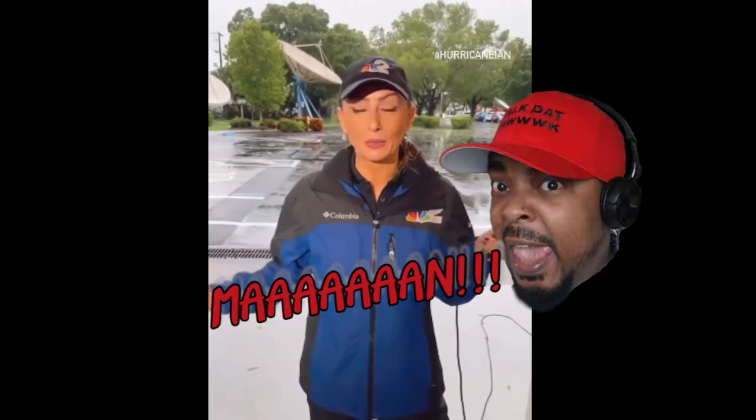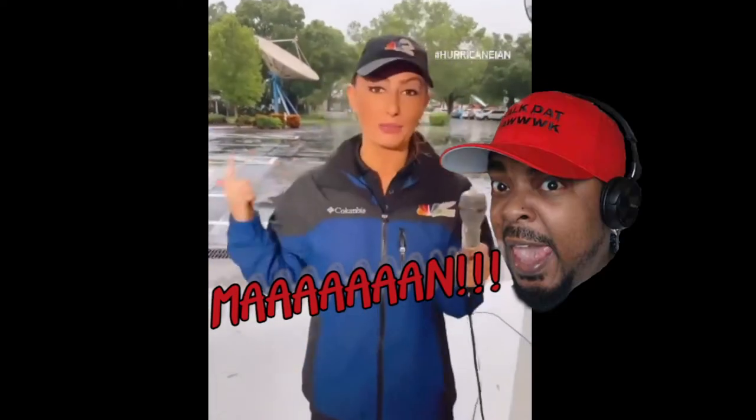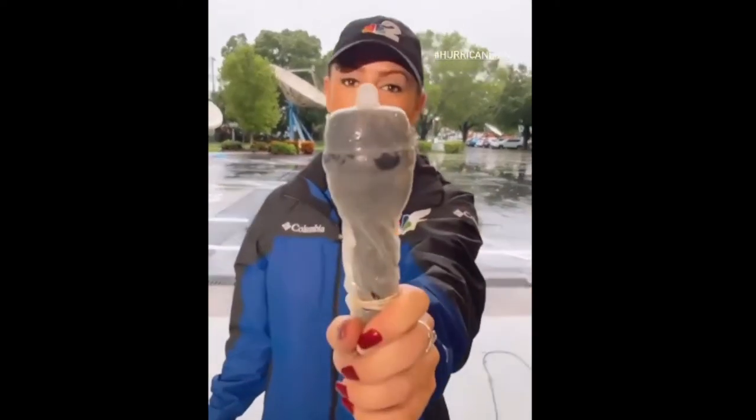A lot of people are asking what is on my microphone — it is what you think it is, it's a condom. It helps protect the gear; we can't get these mics wet. There's a lot of wind and rain, so we got to do what we got to do, and that is put a condom on the microphone.